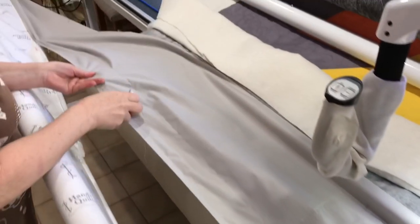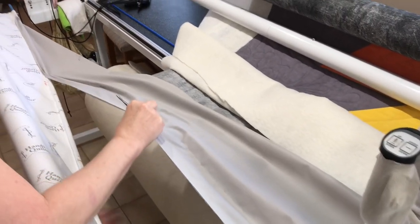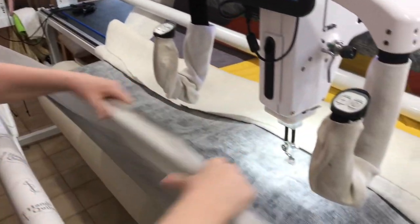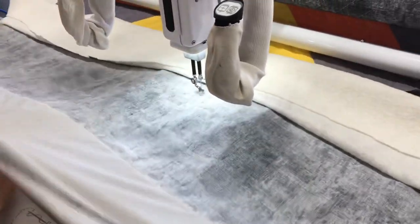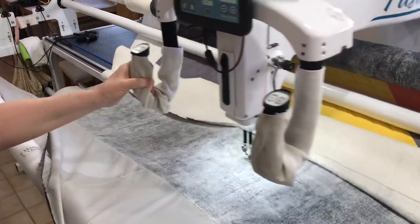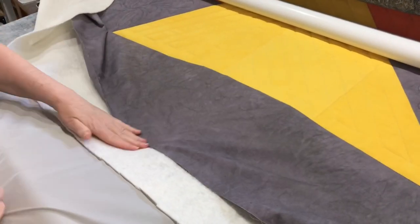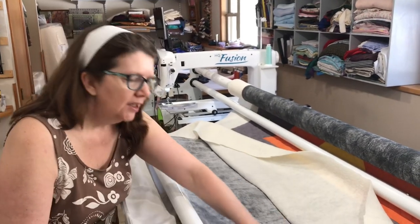That was my original basting line. We're going to take the basting line out — just snip it in a couple of places and pull that out. Once you take the first one out, you should be able to pull the bottom one out completely. Now we have the back fabric basted to the buffer leader, and now I can attach my leader together again. Then I can continue sewing, and now I will have that extra inch, which is going to be more than enough to get to the edge of the quilt.